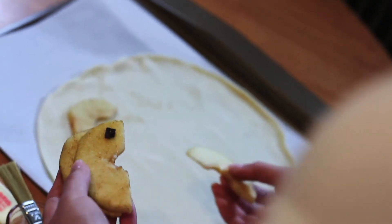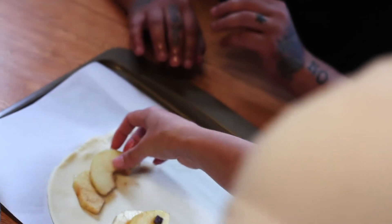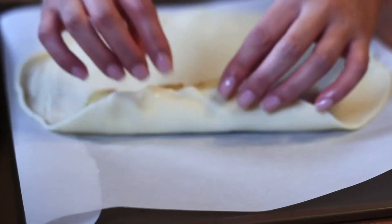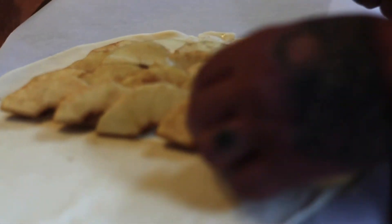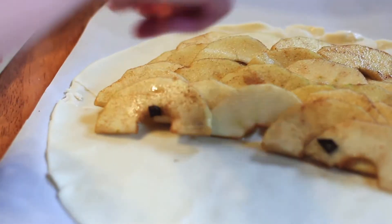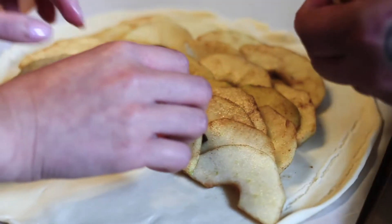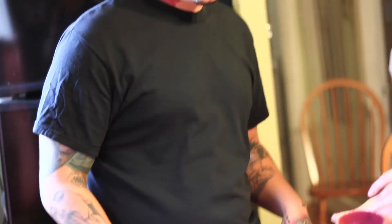Just to make this pretty, we're going to make a design with the apple slices since we spent time cutting them. We're just going to layer them, but we leave the edge of the crust because what we want to do is fold it over onto the apples when we're done — like a crust edge. We're also going to sprinkle pieces of chocolate over it.